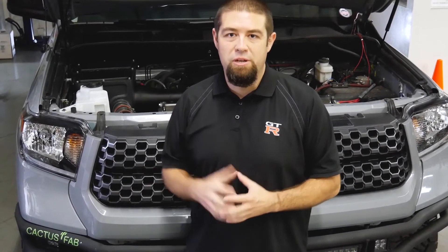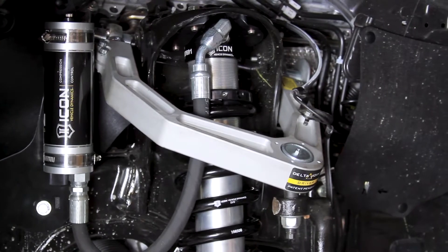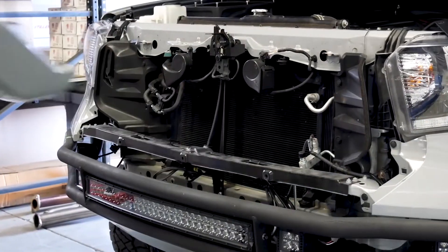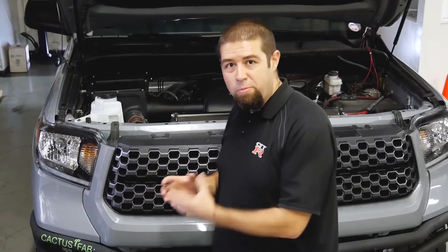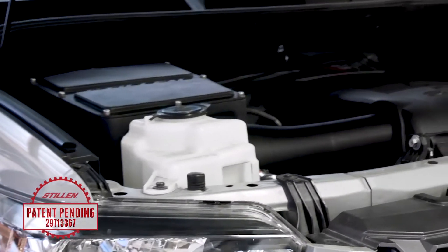Day three of the Toyota Tundra intake test — here we are testing the Stillen cold air intake. The way we came up with this design: I'm an avid off-road enthusiast, and this truck is equipped with an Icon full suspension system. When I was changing out the headlights to HID bulbs, I noticed that by plumbing additional air from the radiator shroud into the air box, I'd be able to not only increase the volume of air, but also get a much colder air source — air coming straight from the front of the vehicle, unimpeded by additional body panels or hot interior components. Now we're going to put this theory to the test and hook up the data logger to see the results.